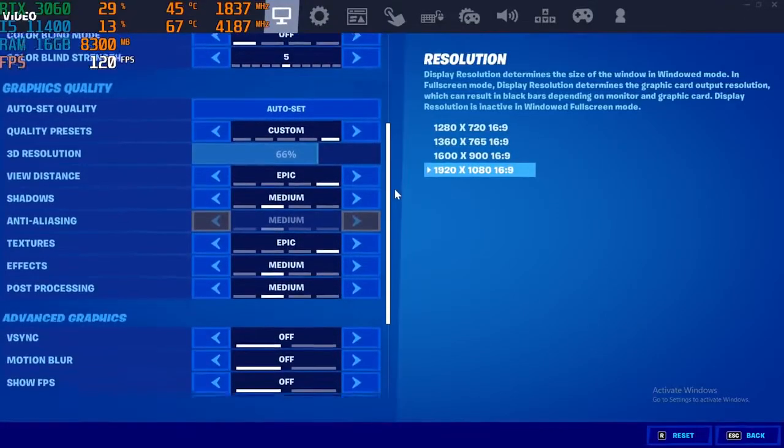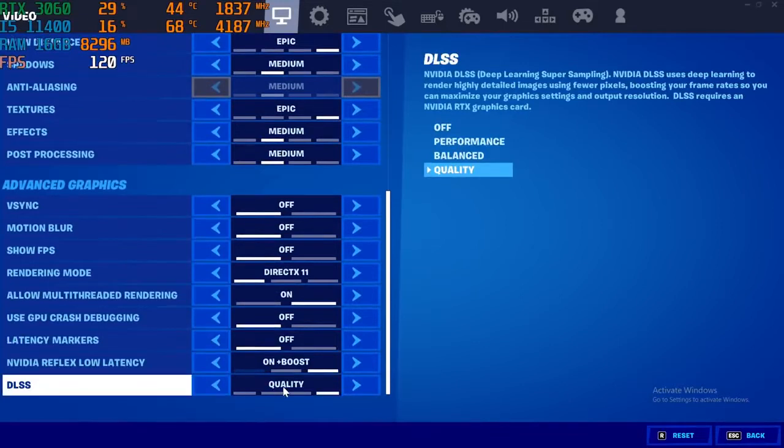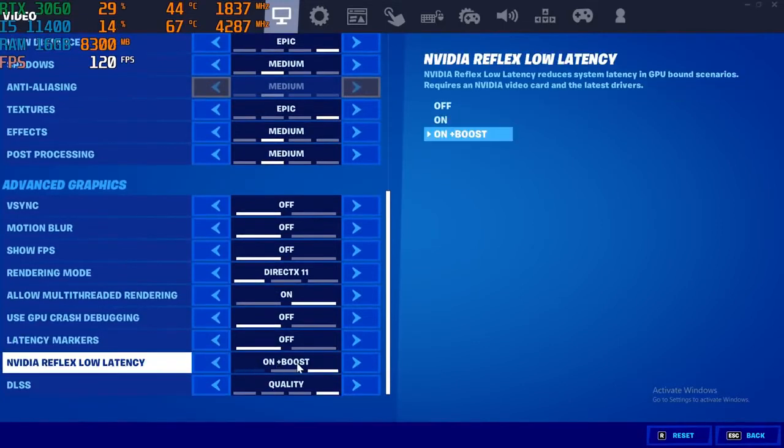For Fortnite, here are the settings. Turning on DLSS to quality and Reflex low latency on plus boost.